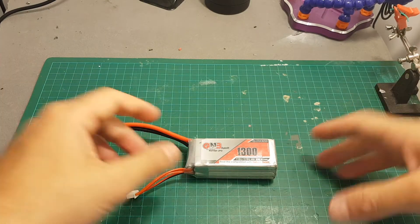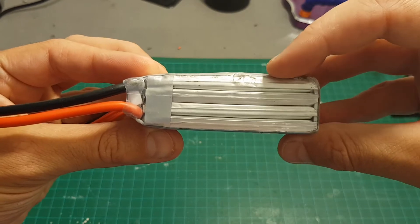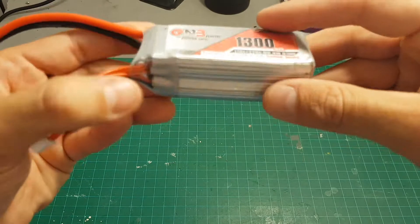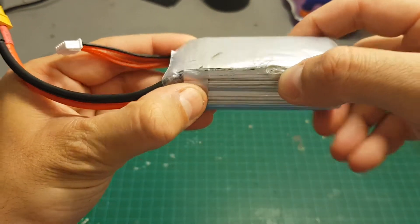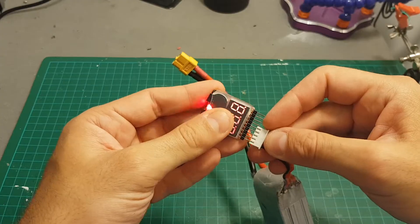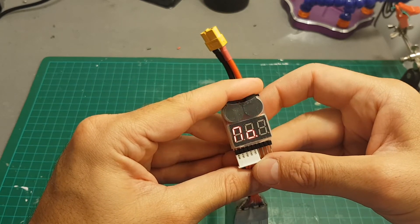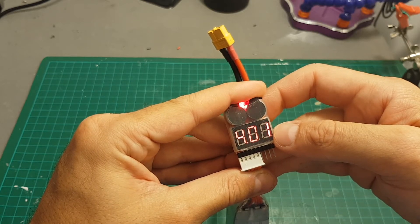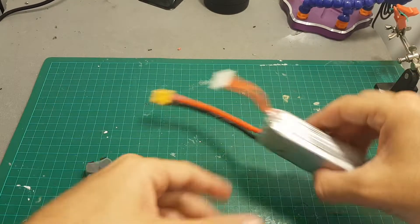Hello guys and welcome back to my channel. Today in this video I'm going to show you how to save a LiPo battery that has only one damaged cell. For example, I have this 4S battery where the bottom cell got a little bit damaged because it got punched, and this cell is no longer working properly. As you can see, the first cell is 0.61V and the other ones are okay.